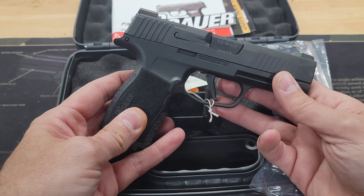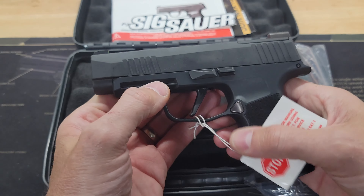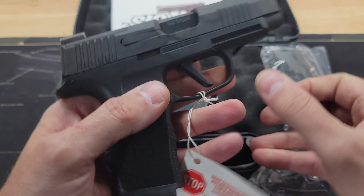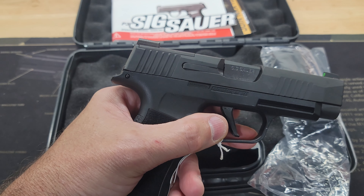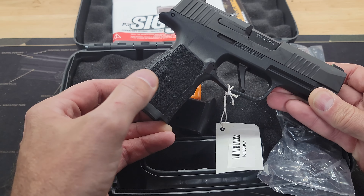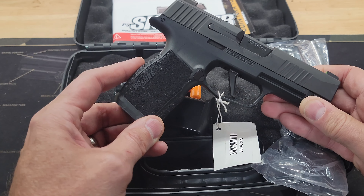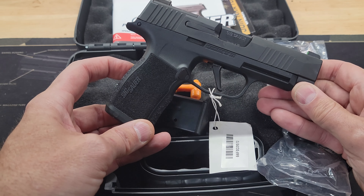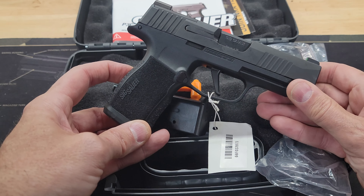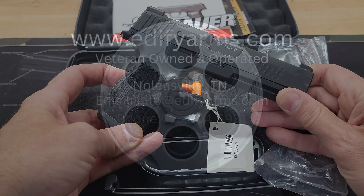If you do want to customize, SIG has a really cool system. The fire control system can be popped out by removing a pin, and you can basically remove it and put it into any other style of grip module you like. There's a huge variety of aftermarket grip modules — different colors, different textures — making customizing the P365XL incredibly simple. I really hope you enjoyed this video; if you like the content, please hit like and subscribe to the channel.